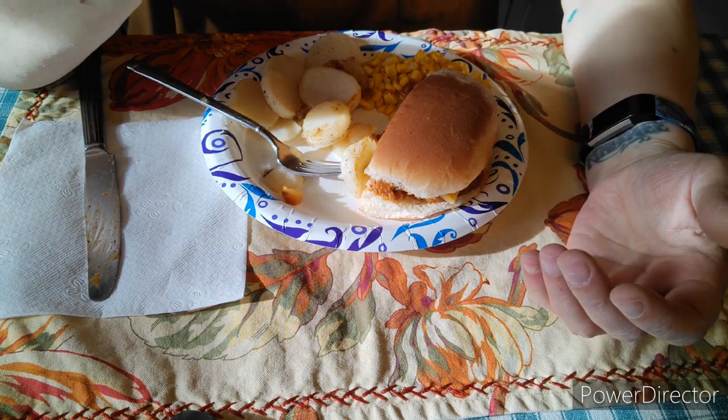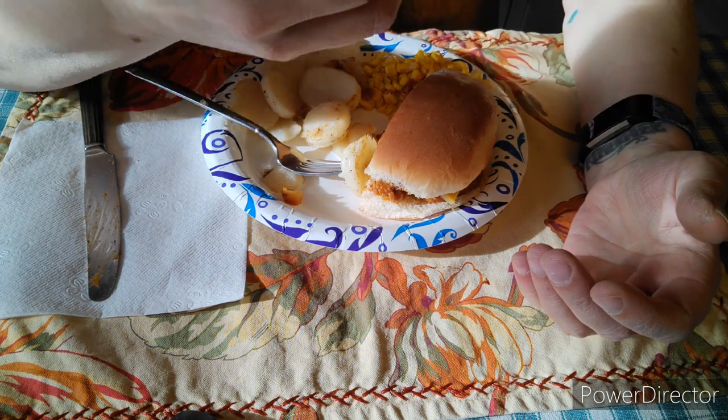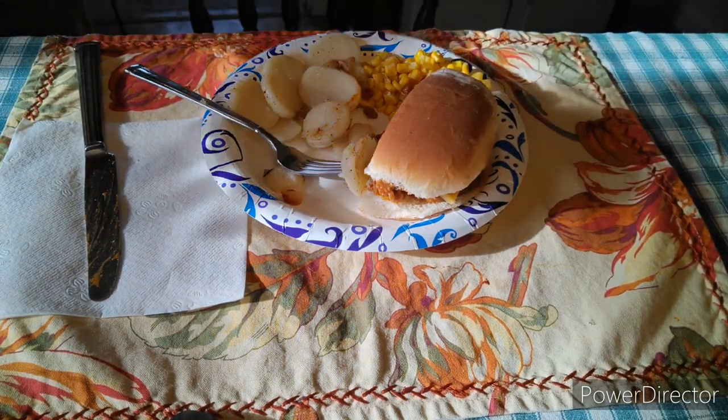Anyways, I hope you guys enjoyed the recipe. Thanks for watching. Don't forget to like, subscribe, comment, and share. Alright, see you next time. Bye.